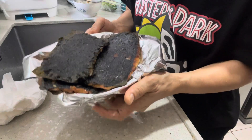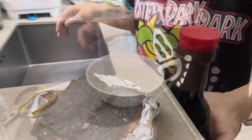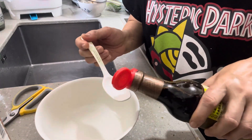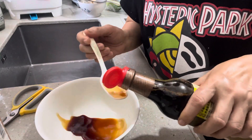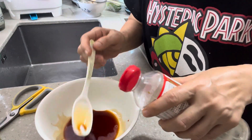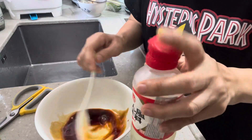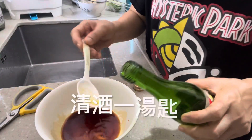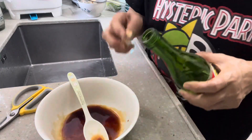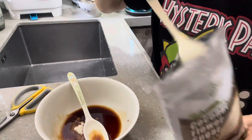It looks like a beefcake — a beefcake is very good. Sauce: soy sauce (生抽), 2 tablespoons; mirin (味醂); sake (清酒), 1 tablespoon; 1 tablespoon of sugar.